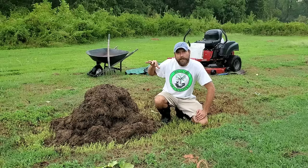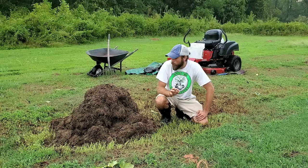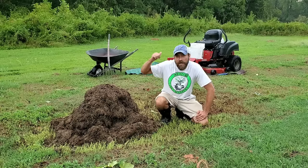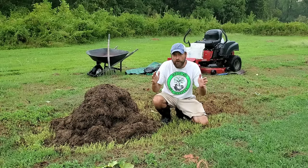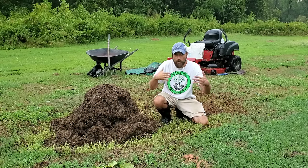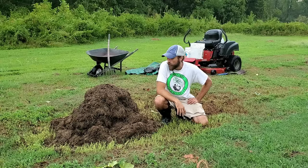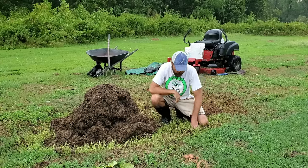Two days later and the pile is looking a little different — darker, with pieces starting to blend together more. It's also getting smaller, which still tells me it's burning up a little too much. We may need to add some dried grass clippings to help it keep its volume. Remember, we need that one cubic yard — three foot by three foot by three foot — to keep the action going and maintain the temperature it needs.